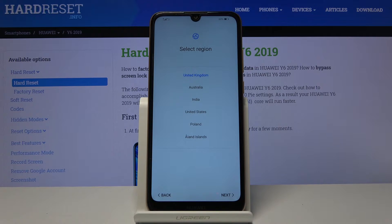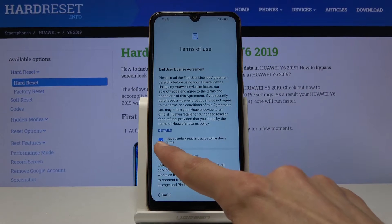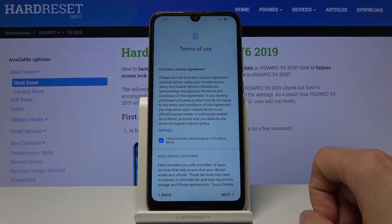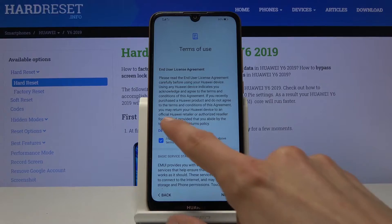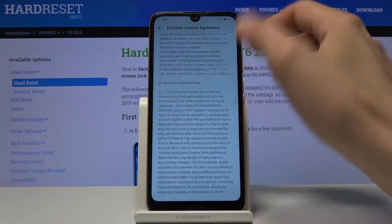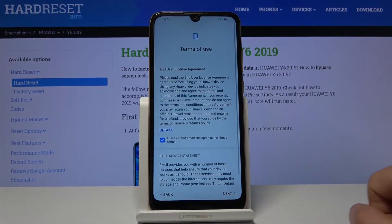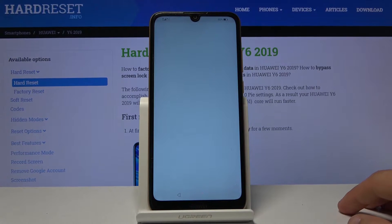Then we have Select Region — obviously select your region and tap on Next. Then we have Terms of Use. Make sure you select it here to agree. If you want to read what you're agreeing to, you can tap on Details and read the entire thing. Once you're done, go back and tap on Next. Without agreeing, you can't really progress any further.